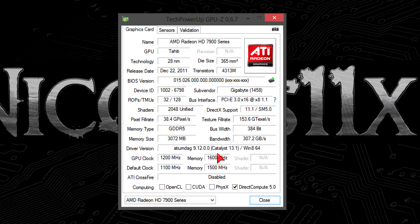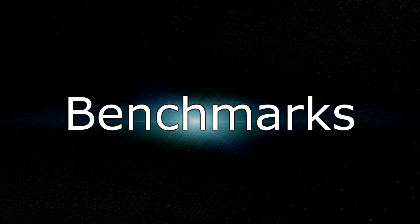In my case, the fan speeds are at 50%. But now, let's finally get to the benchmarks.